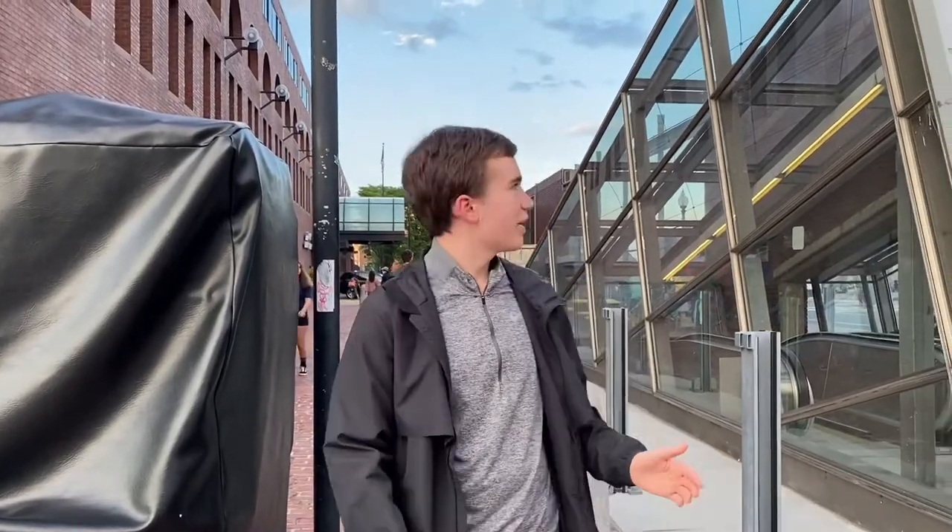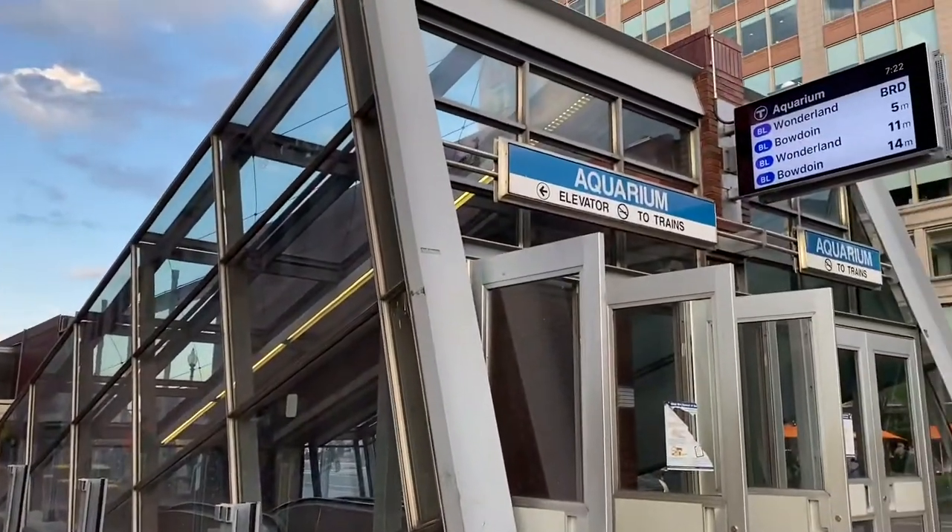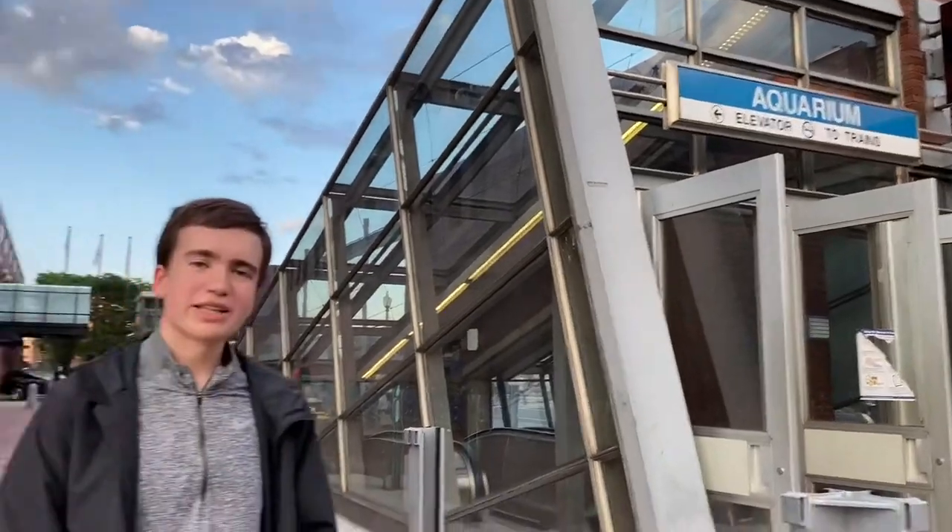I hope you're having a great day. Today we are at the Aquarium stop in Boston. I'm going to show you how to ride the T. I'll show you how to purchase a ticket, how to go to the fare gate, and all that so you know how to get around the Boston metropolitan area.